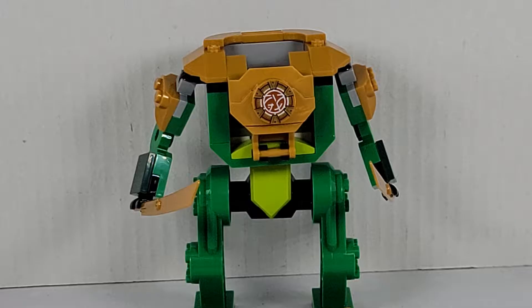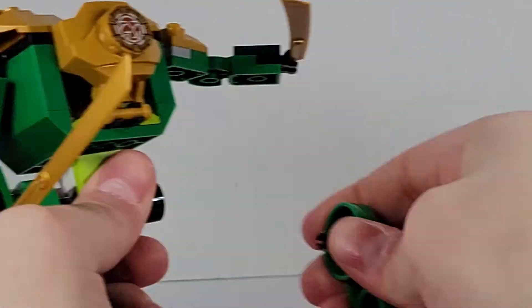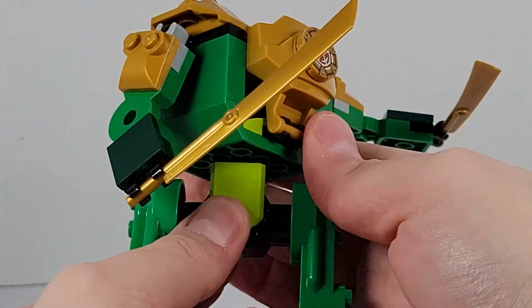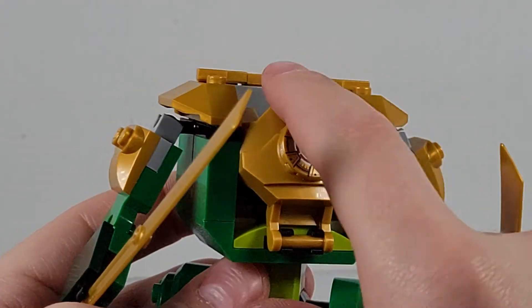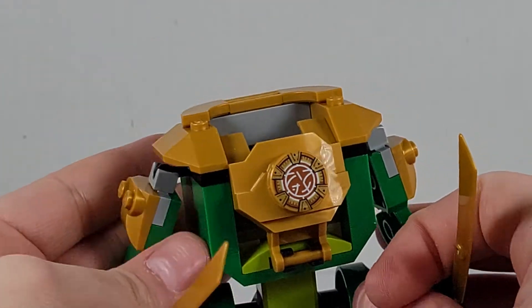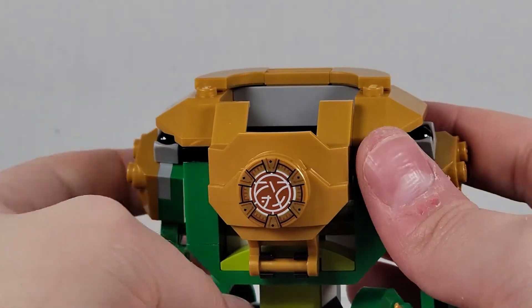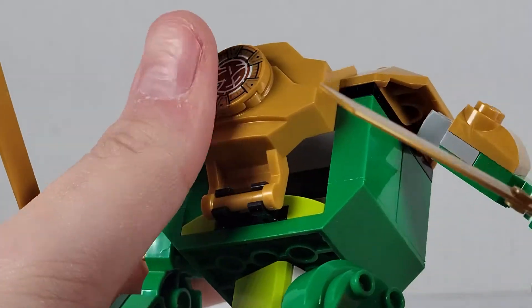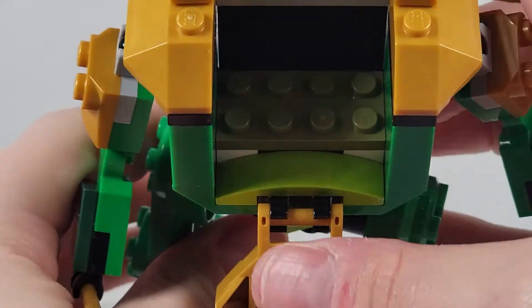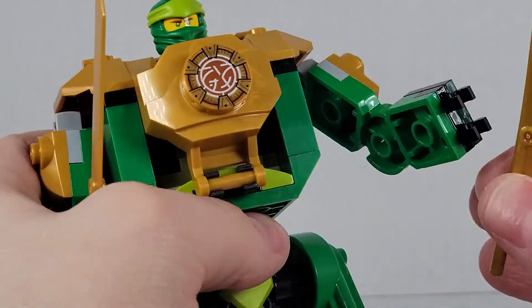Now let's go ahead and take a look at the actual set. Here's Lloyd's mech — it's a very nice mech. It comes with these new pieces; they can take off, though the torso is very thin. He has a 2x2 printed tile, which is very nice, and two little golden swords which I really like. A lot of pearl gold pieces. You have the shoulder pieces, and the arms go side to side, connected by a little mixel joint on the side. There's an all-green stand where you can place Lloyd inside, close it up, and you can swing his swords. Very nice swords.